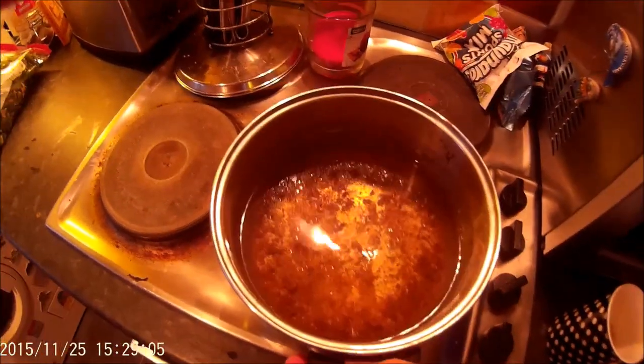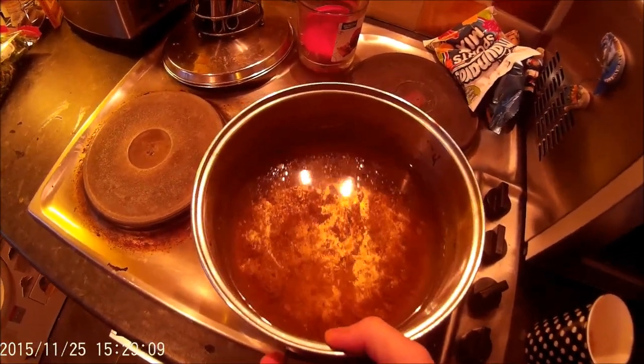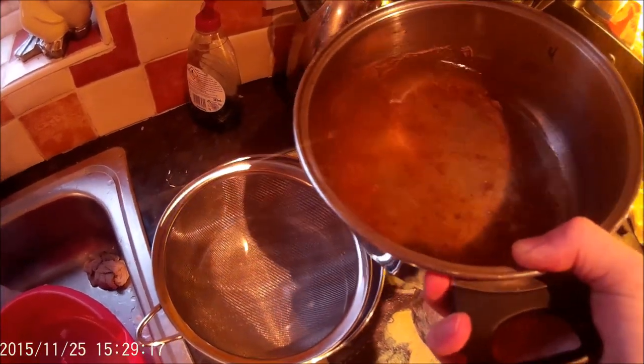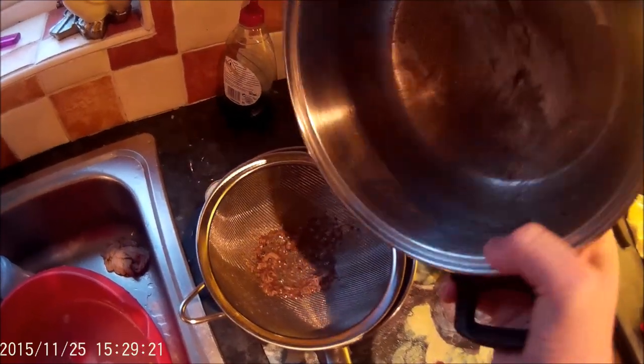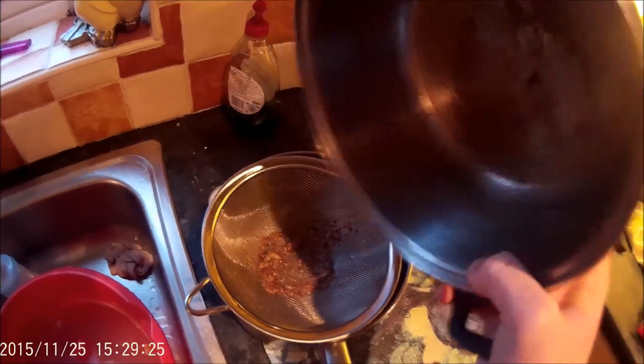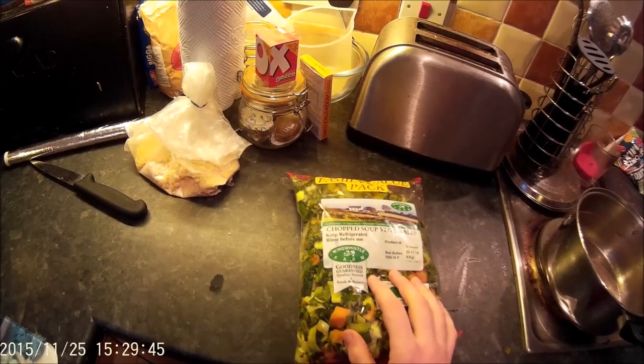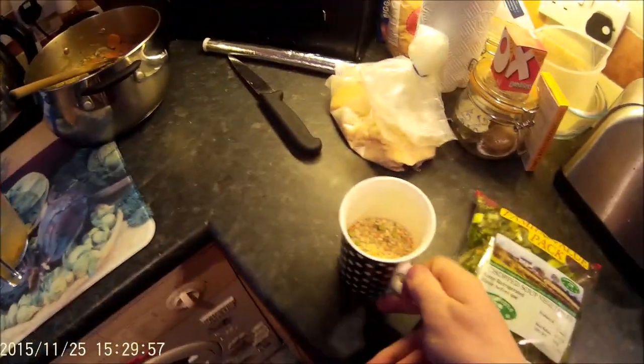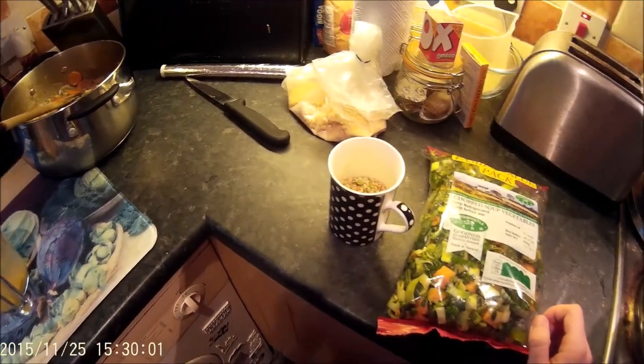Welcome back everyone. This is the stock that I boiled the pheasant carcass in. I've skimmed any fat off the surface and I'm going to strain it through a sieve to take any little bits out. Then I'm going to add two dissolved chicken stock cubes, half a packet of pre-chopped soup veg — you can chop your own but it's much easier to buy it — and about half a cup of pearl barley or soup mix. That's all going into the pot to simmer for a couple of hours until it reaches the desired thickness and consistency.